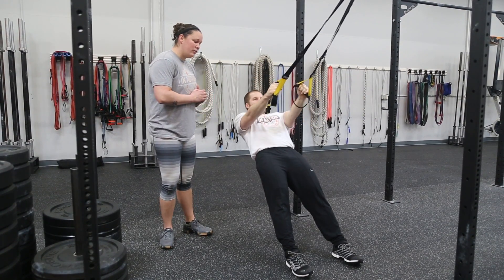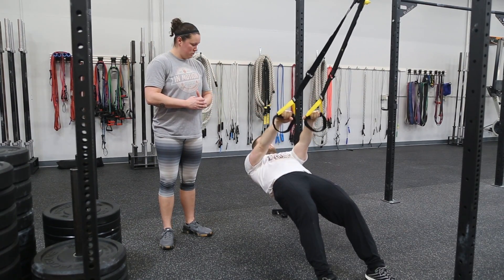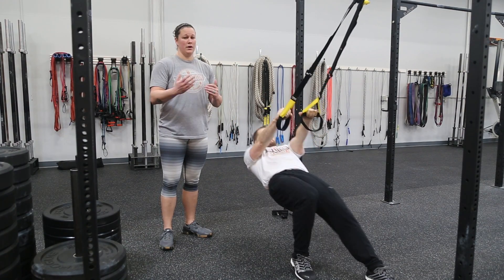As we move our feet out, the movement becomes more and more difficult. As we move our feet up, the movement's going to become a lot easier.